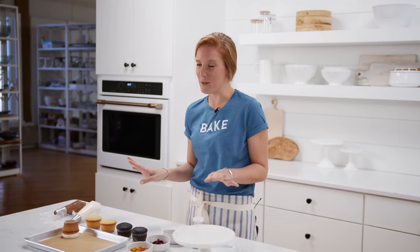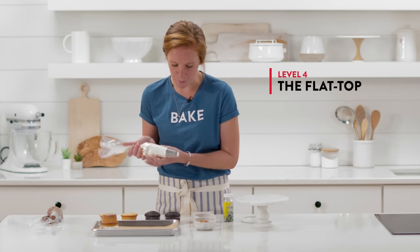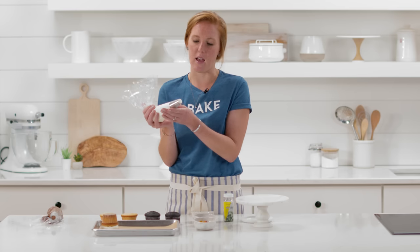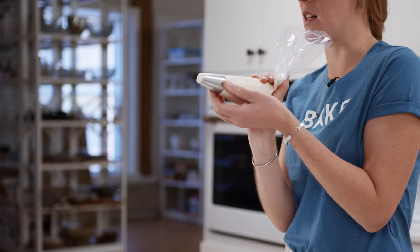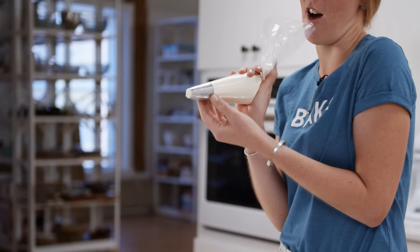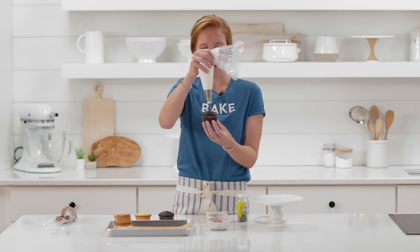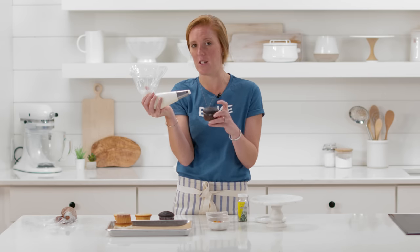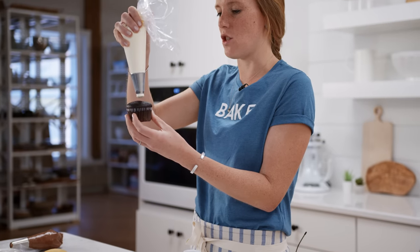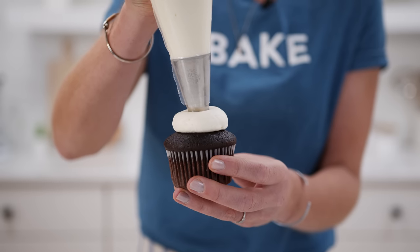We're moving into more advanced techniques, but don't be intimidated — it really just takes a bit more planning and time. This is the flat-topped cupcake approach. The pastry bag is fitted with an open tip that has about a three-quarter-inch opening — you can even just snip off the end of your pastry bag and not use a tip at all. Hold the bag at a 90-degree angle and start with the tip at the height you want your finished flat top to be — so if you want about half an inch of frosting, start about half an inch above the cupcake.